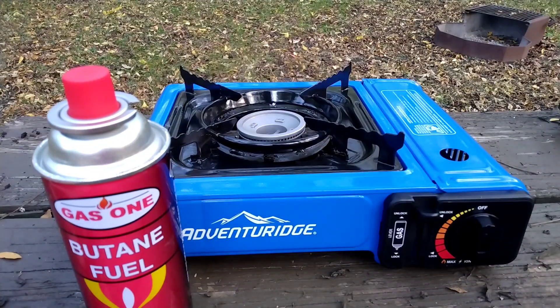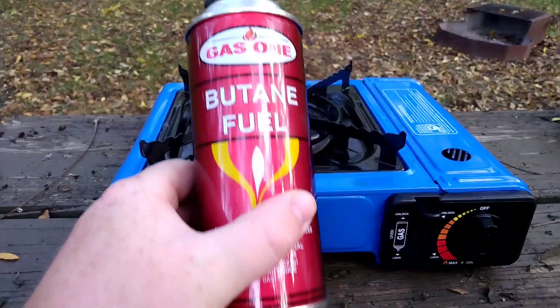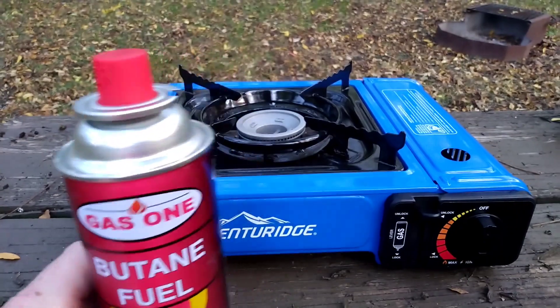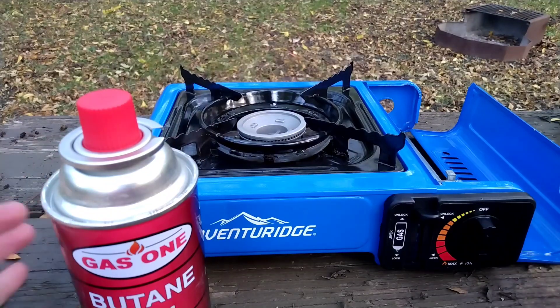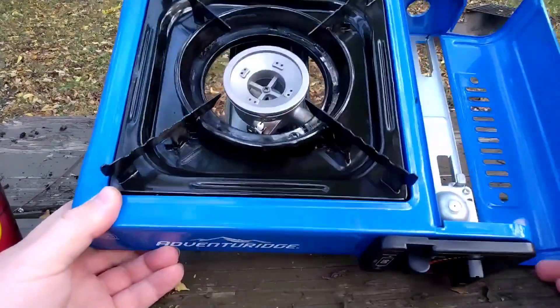Here we have a portable butane stove. It's fueled by butane fuel that comes in a can like this — no bigger than a can of spray paint. Each one of these pretty much operates the same way, and even though this is an Adventure Ridge brand, this will teach you how to work all of them.